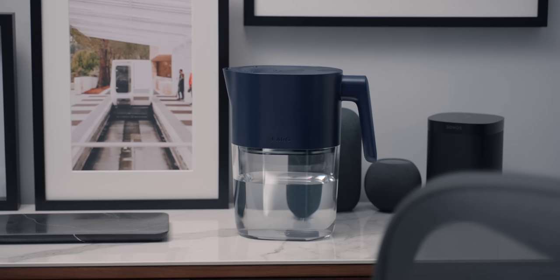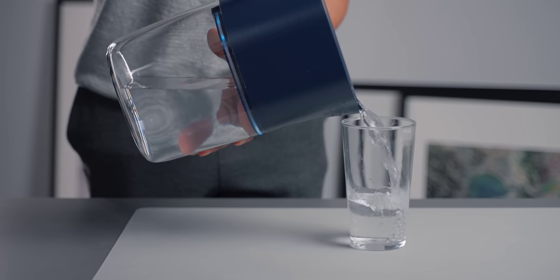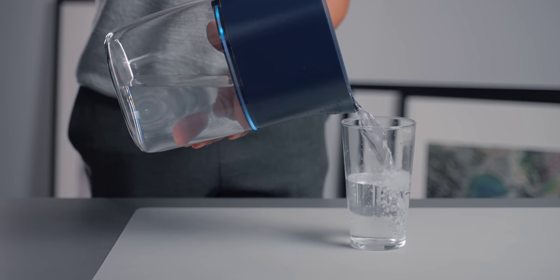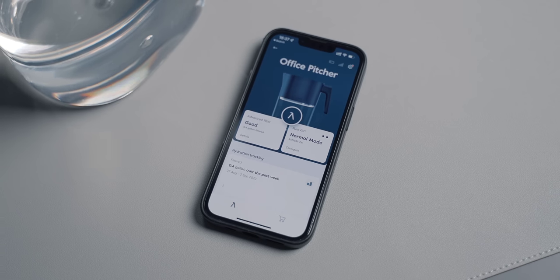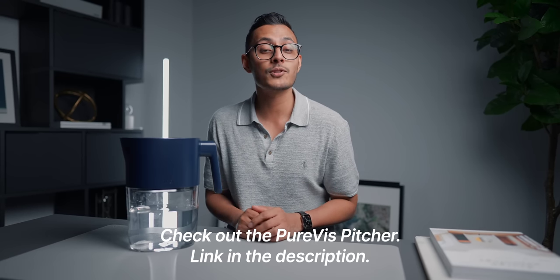I love the design too — it has a clean and modern look and comes in either pure white or Monaco blue. I actually only drink tap water and refuse to buy bottled water for two reasons: it's a waste of money and a waste of plastic. The pitcher is perfect for making sure my tap water is clean and safe every time. There's even an app to track your water intake, battery level, and when to replace the filter — though it's not required. Check out the Purevis Pitcher — link in the description below, and thanks to them for sponsoring.